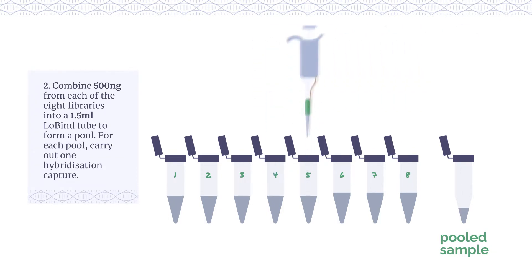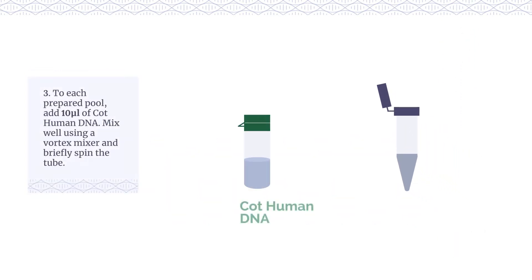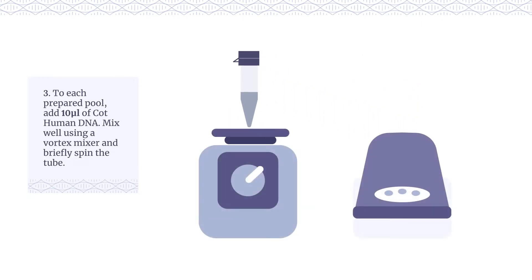Combine 500 ng from each of the 8 libraries into a 1.5 ml low-bind tube to form a pool. For each pool, carry out one hybridisation capture. To each prepared pool, add 10 µl of cot-human DNA. Mix well using a vortex mixer and briefly spin the tube.